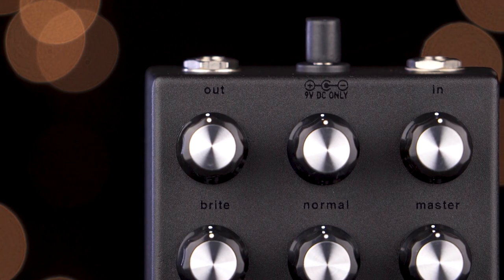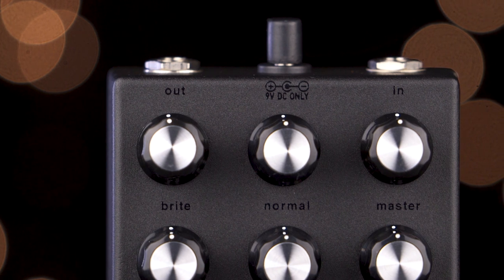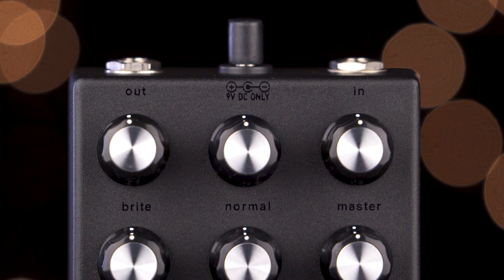Normal controls the volume of the flatter and fuller sounding channel, while bright controls the volume of the more aggressive and brash sounding channel, and master is our overall output volume.